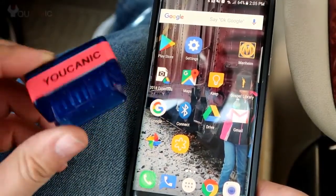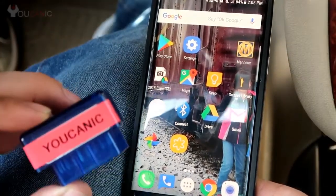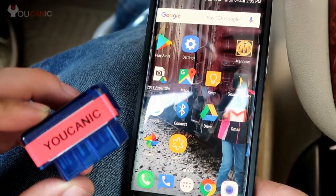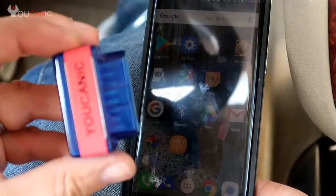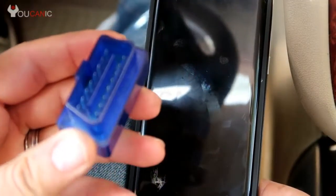We're going to use this OBD2 Bluetooth adapter and our phone to diagnose the check engine light. The first thing you do is plug it in through the OBD2 port underneath the dashboard, and then once you do that you have to turn on the ignition so it can power up.